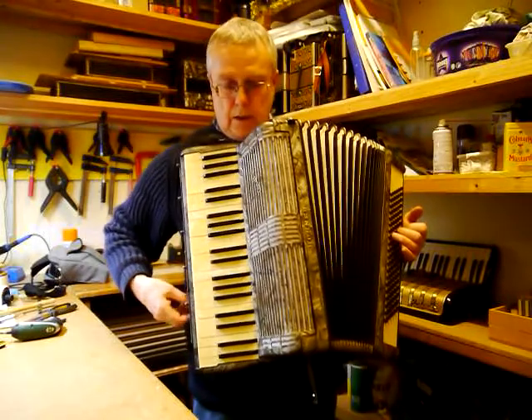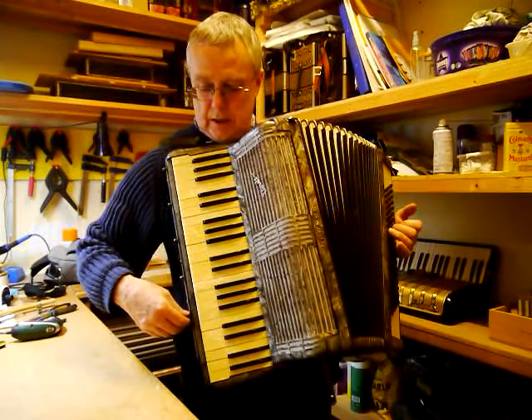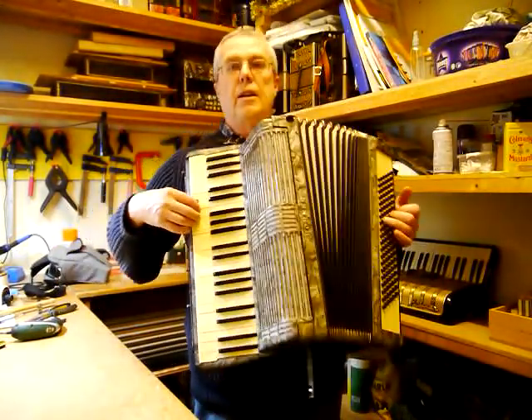Okay, that's a single voice. I think we can get... I'm going to try and remember the combination of these things. Okay, that's the bandonian sound.